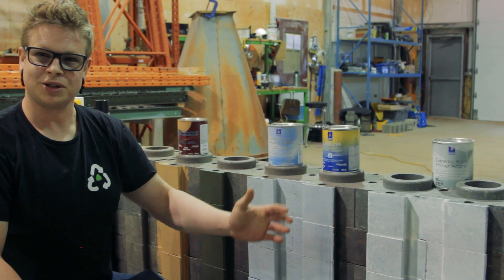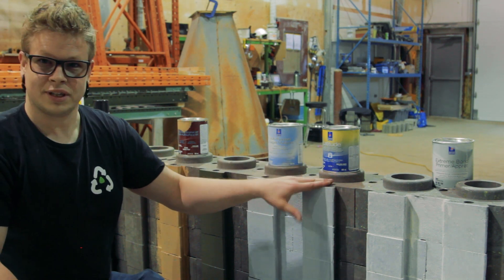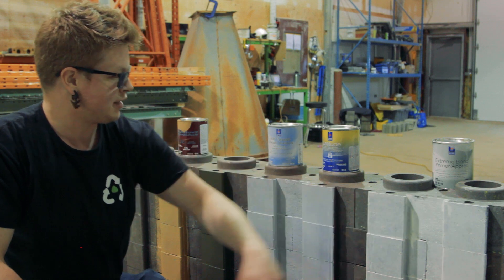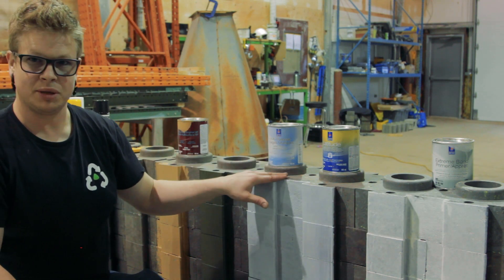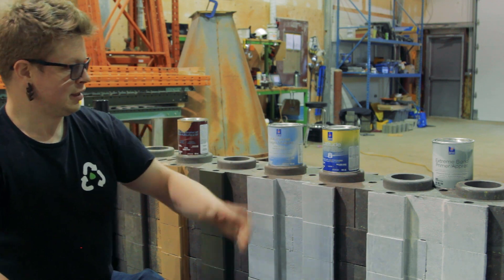So our primer's all dry here now. Let's give this a nice coat of our Latitude. We're going to coat this one and this one with Latitude. Once again, this was done with our multi-purpose primer, and this was done with our Extreme Adhesion primer. Let's get into it.